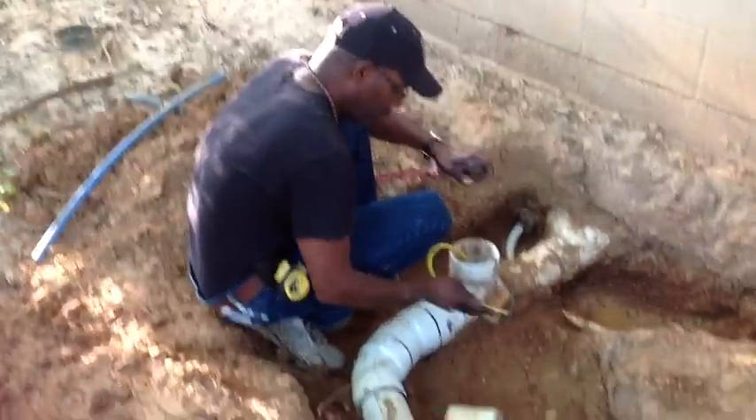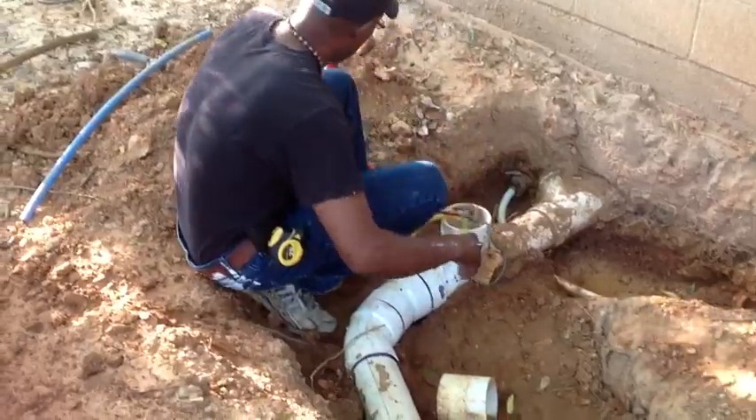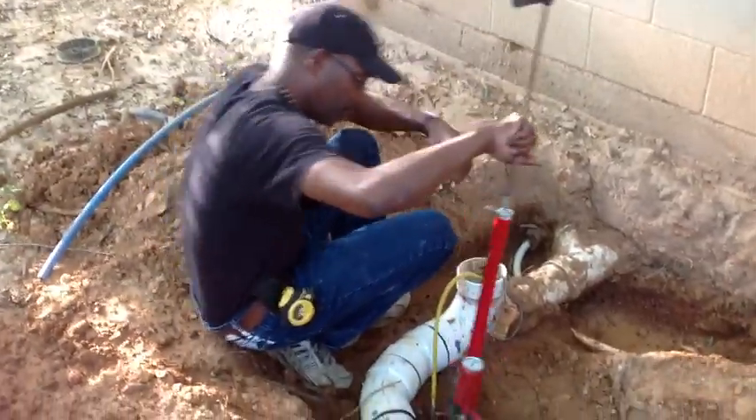Clean the mud off, stick this on, and go ahead and pump it up to about 40 pounds.